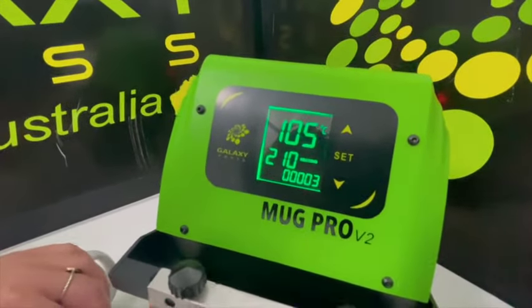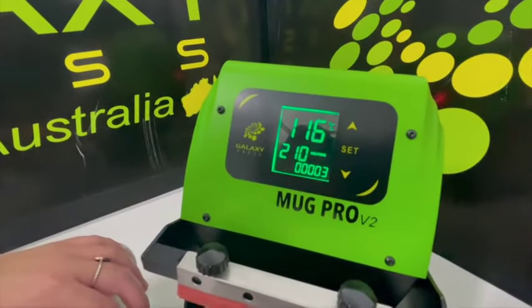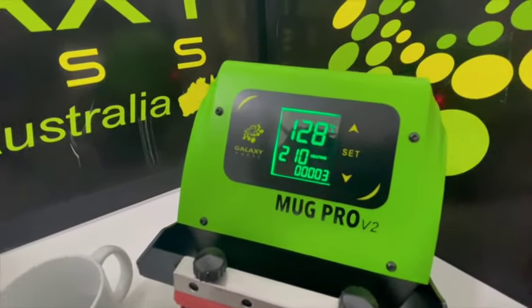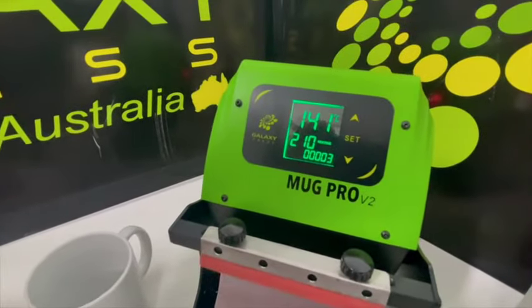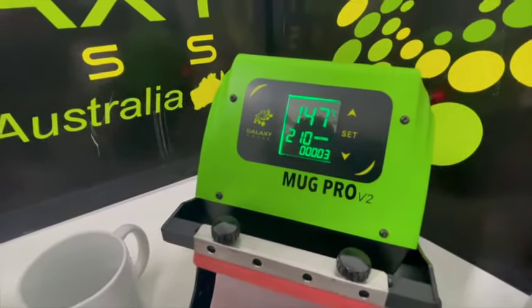We've pre-determined the settings should be 190 degrees for three and a half minutes. You can adjust slightly — for fine detailed work you might cut the time down to about three minutes or lower the temperature to 185 or 180. I recommend 190 for three and a half minutes, and if it's a bit underdone just bring the time up.